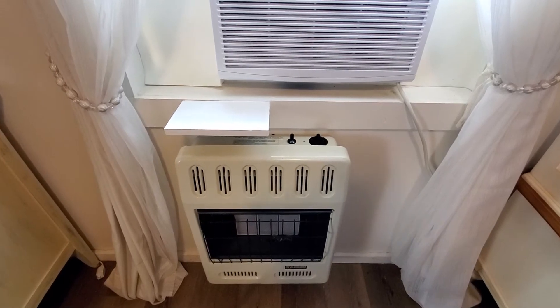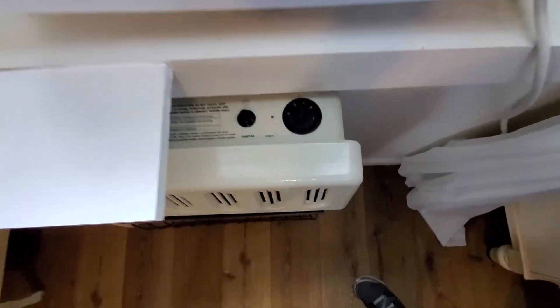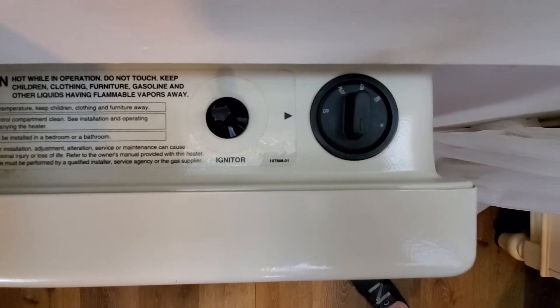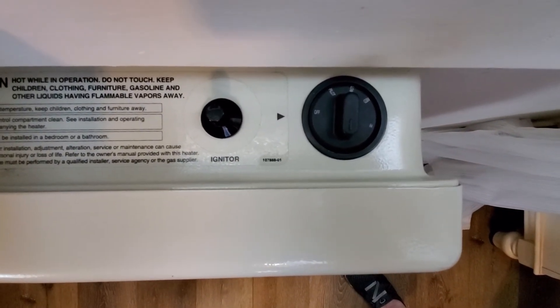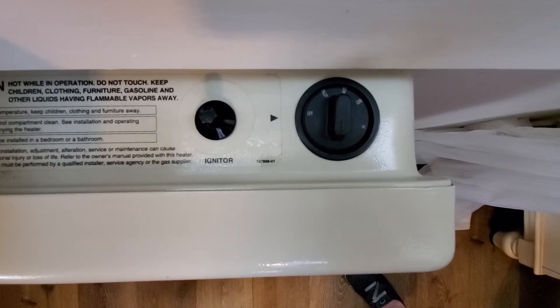Now I'll do a close-up of the dials so you can see what I'm talking about: there's an igniter and then the dial that says off, pilot, low, medium, and high.